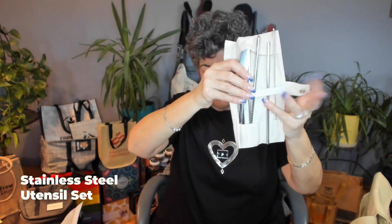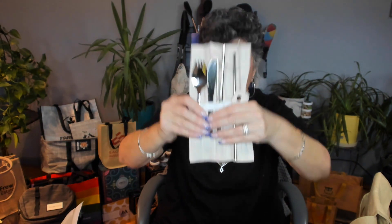There's also a stainless steel set — this one is a little higher end. It has a sport knife, chopsticks, and a straw. Again, a perfect employee gift.